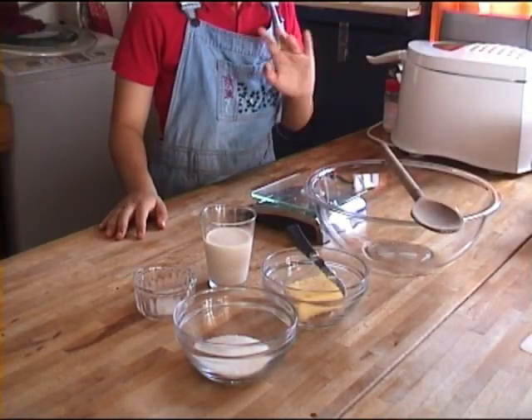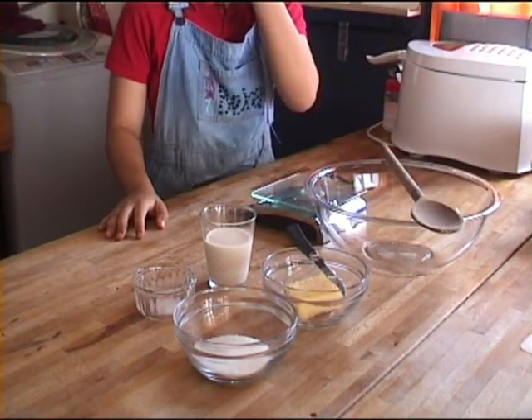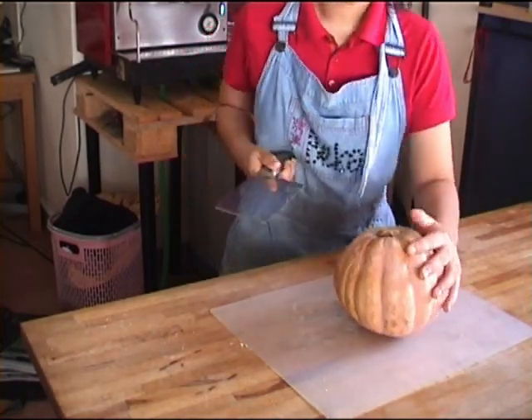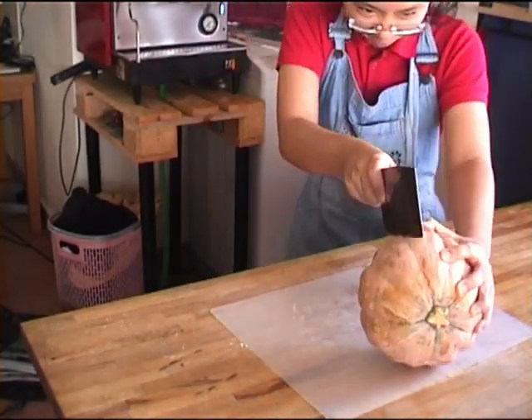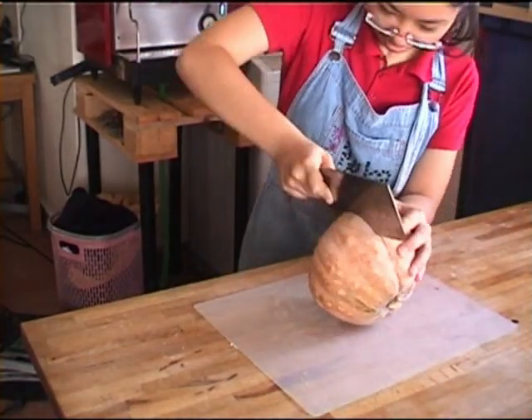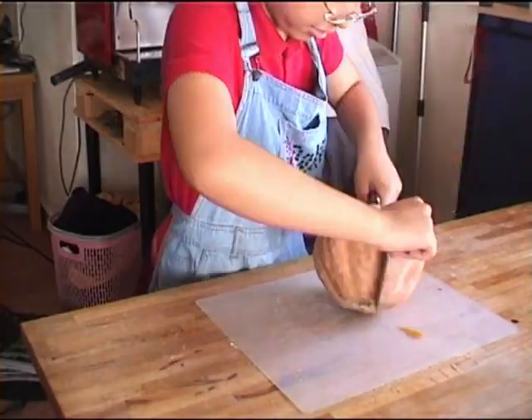Now we are going to be making some absolutely delicious pumpkin scones. We are going to start with a middle sized pumpkin that you are going to need to split in half with a cleaver. And it is a lot of hard work to split the pumpkin in half.